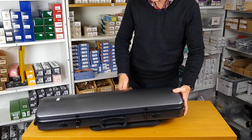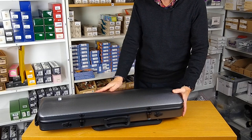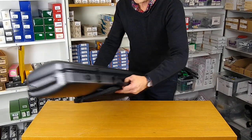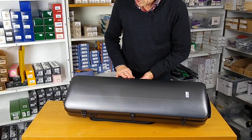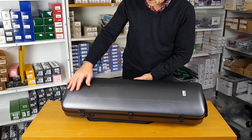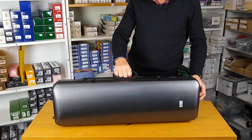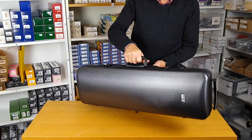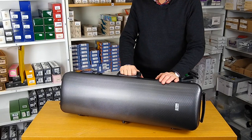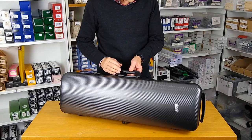It has a polycarbonate shell, nice and strong. It also has a domed lid for real strength downwards. The finish is really very stylish and modern — it has a texture, a nice sort of sheen and shimmer. It's available in four colours: this one is grey, then there's a rather nice red, white, and black, which you can see photographs of on our website.